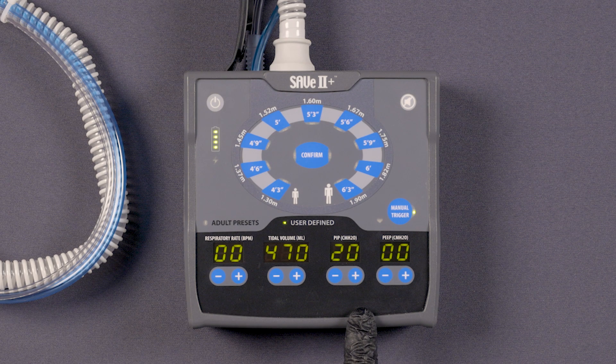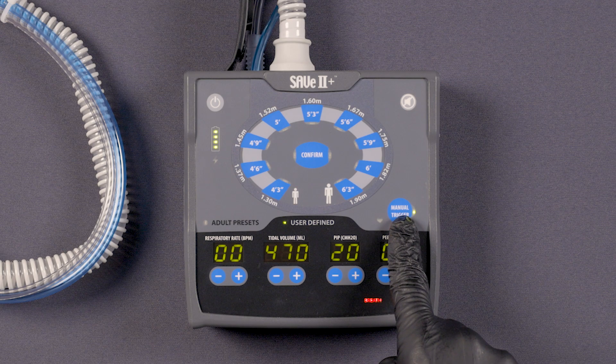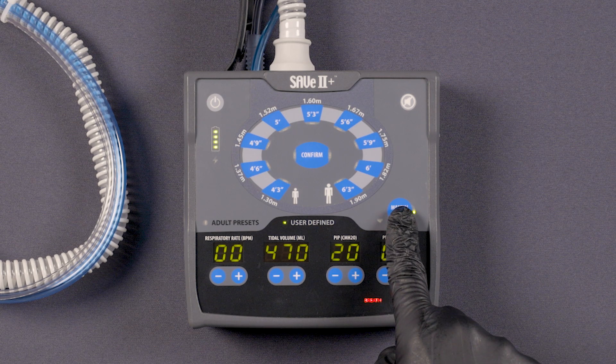While doing compressions, the device will alert you when to manually provide breaths. When alerted, provide breaths by using the manual trigger button shown here.